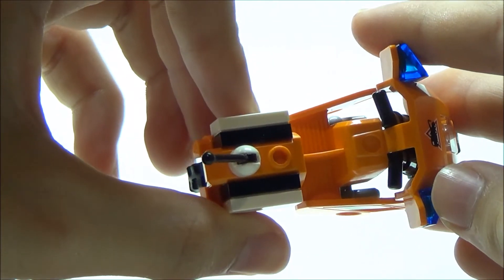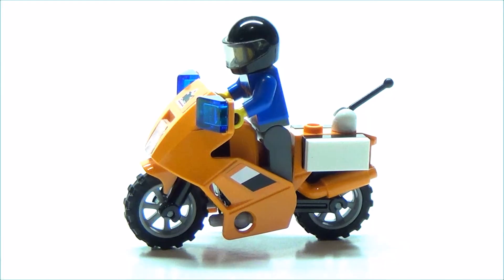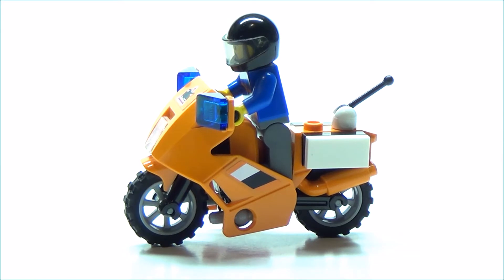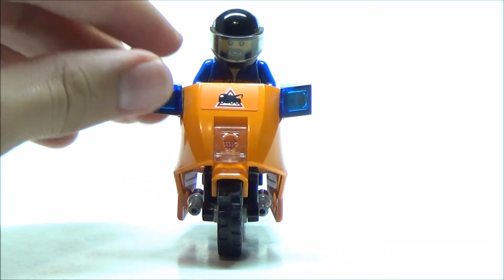Here is where our minifigure would stand, and I'll show you how that looks. Here's how it looks when we set our driver on the motorbike. It looks really cool, especially from the front, as you can see right there.